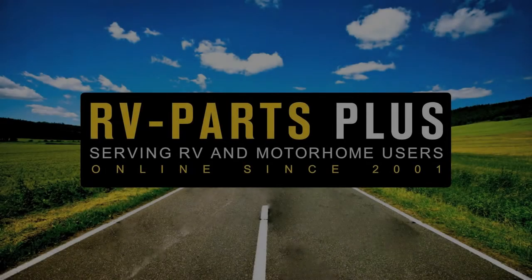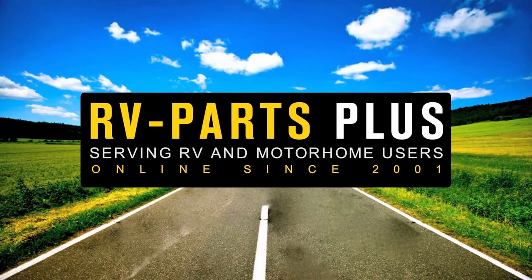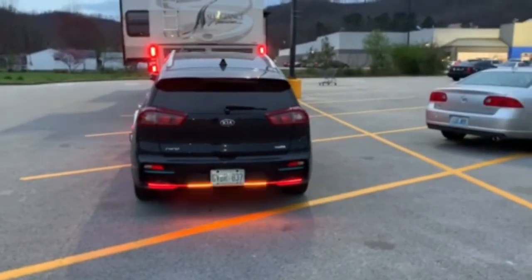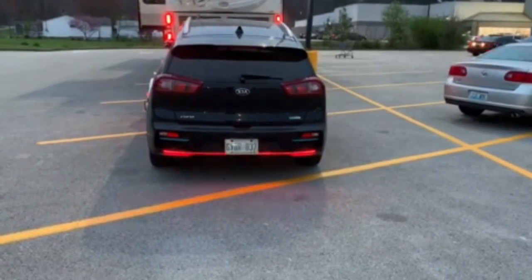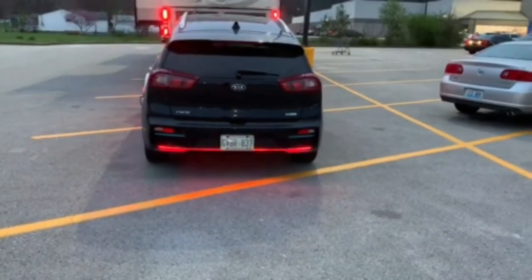In this video we'll show a pickup truck's light strip used as a tow car's rear lighting. It makes it very clear to see what function is operating. This car is towed on a tow dolly. The lights are on with the four-way flasher, or hazard flashers, on.